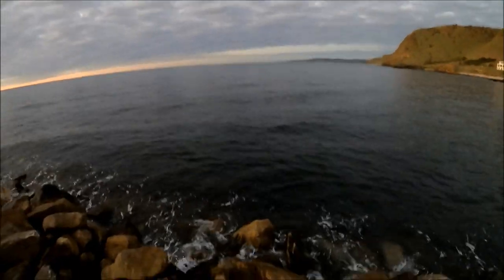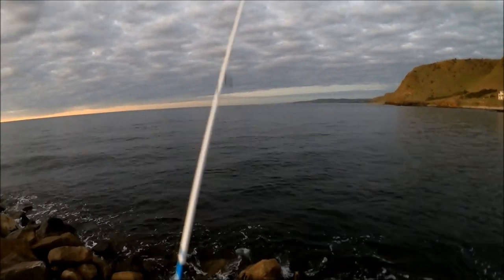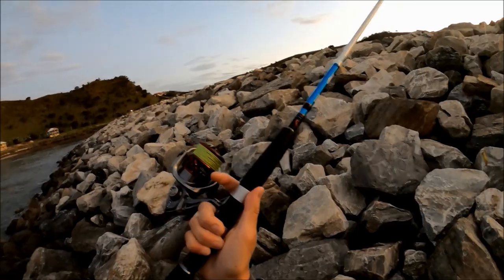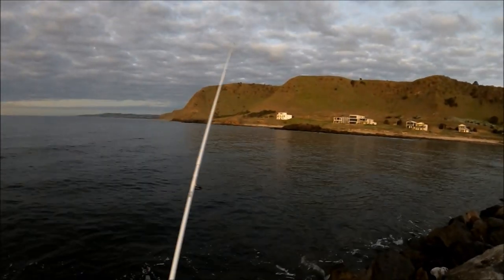Alright, three more minutes. I've only got about four casts left and we have four squid. Let's see if we can make that five or six. Let's make this the last cast. Here we go. One more squid... Nope. Alright, well, that's our one hour up.